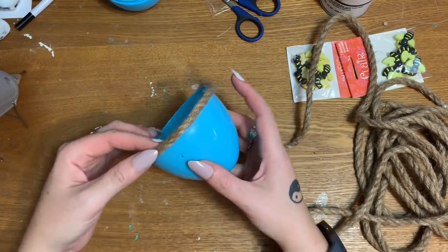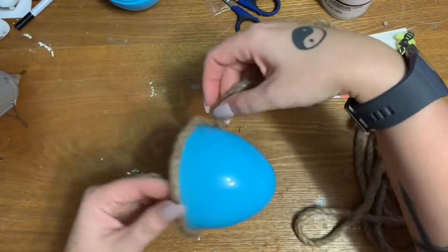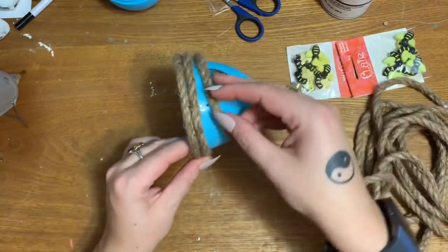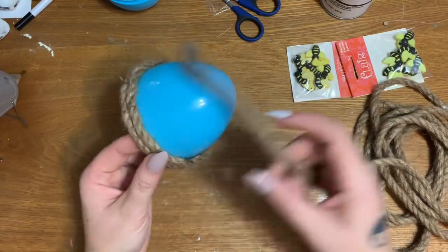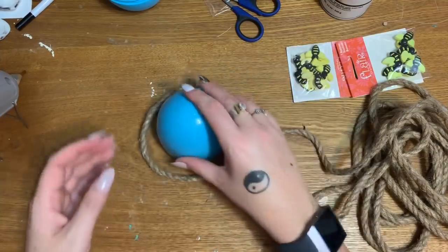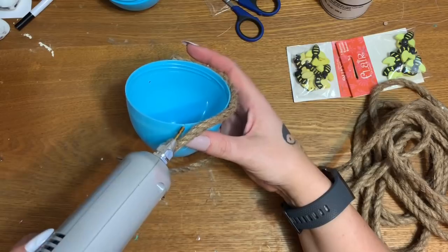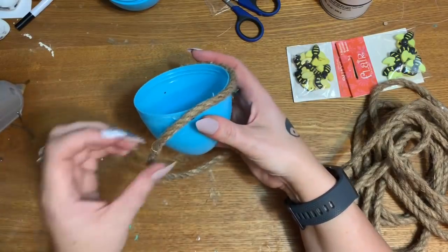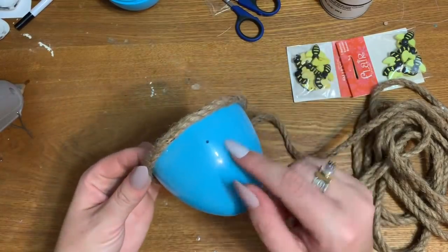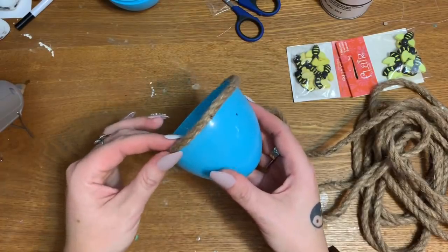I'm just going to work my way all the way around the base and then come up like this, and then just keep spiraling the rope around and around, packing it down tightly until I get up to the top. Then I'm just going to put a blob of glue, spiral it around, stick it down, and trim it. I'll also show you how I'm going to make a little hole to look like the bees are flying in, so hold on just a minute.